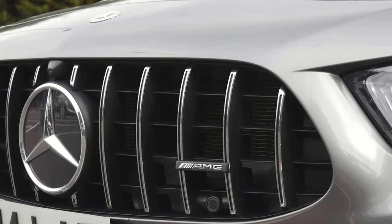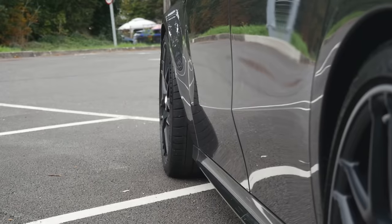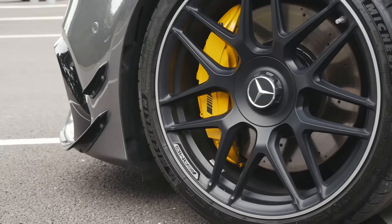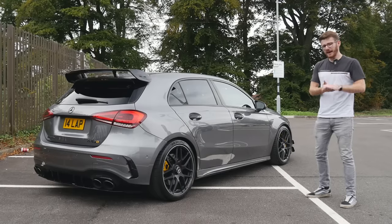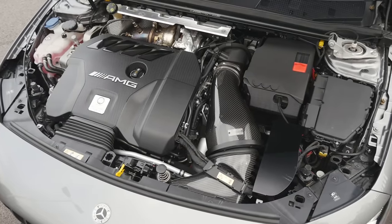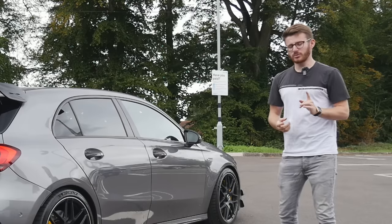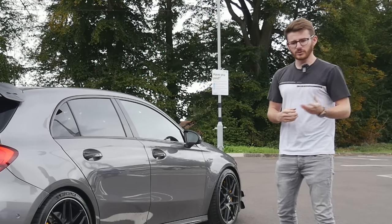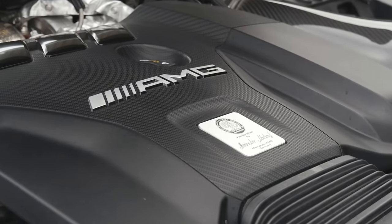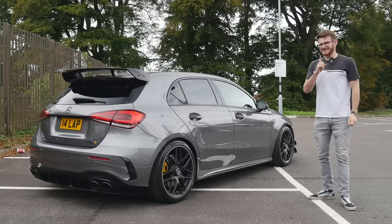My A45S is finished in mountain gray — one of the more subtle colors available. You can also get black, red, and yellow, but this is the subtle end of the spectrum, finished off with gloss black details and yellow accents which I've added. If you're new to my channel, this car is a stage two running bang on 500 horsepower, tuned by EST Performance, with a Cobra Sport turbo-back exhaust and an Eventuri carbon induction kit. Modifications will be one of the talking points in this video.